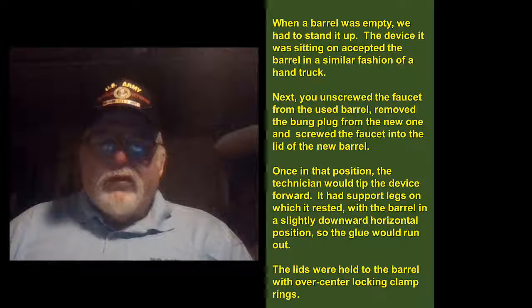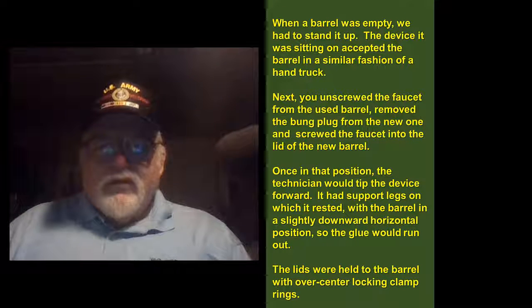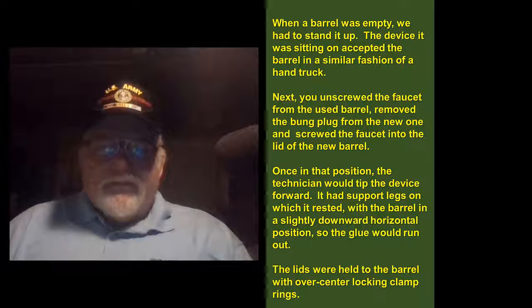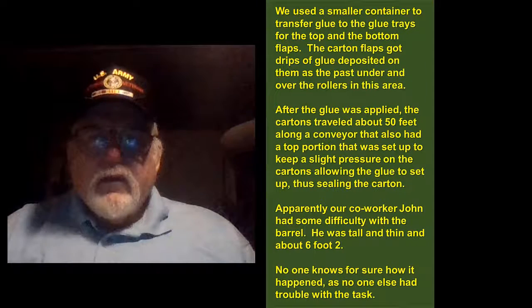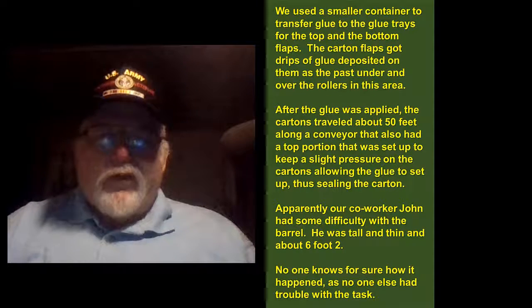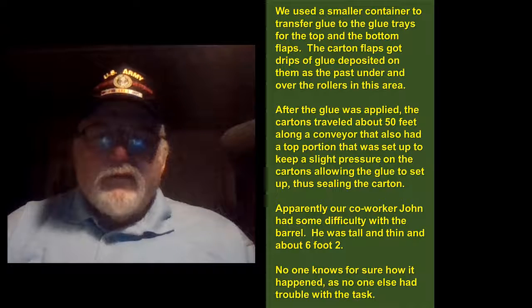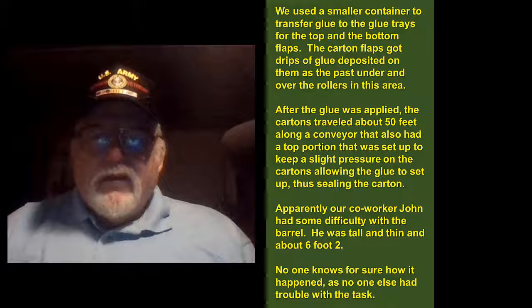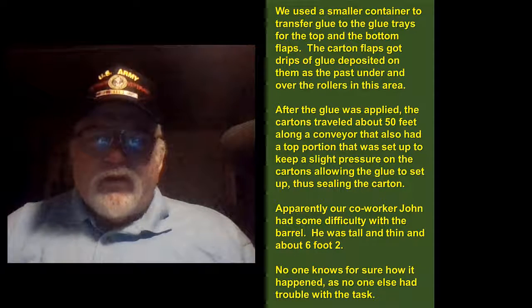Once at that position the technician would tip the device forward. We had support legs on which it rested, with the barrel in a slightly downward horizontal position so the glue would run out. The lids were held to the barrel with over-center locking clamp rings. We used a smaller container to transfer glue to the glue trays for the top and bottom flaps, which got drips of glue deposited on them as they went past under and over the rollers in this area.